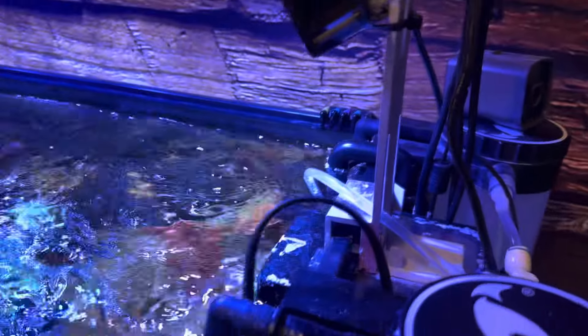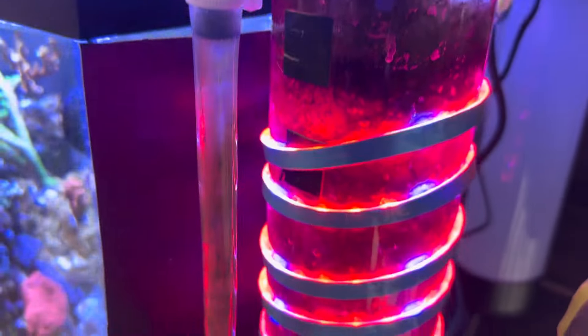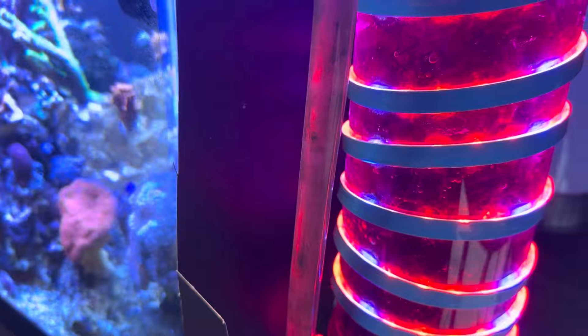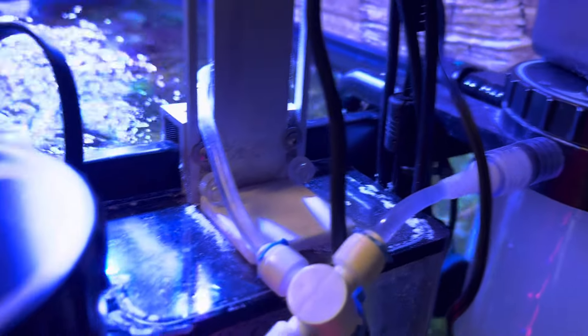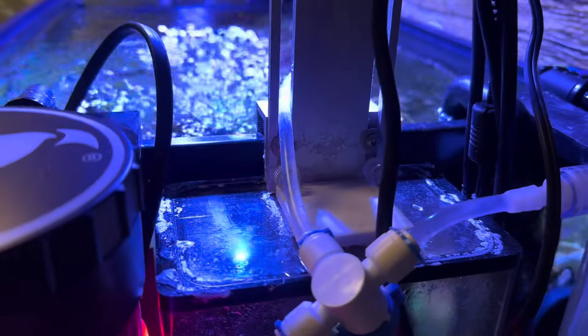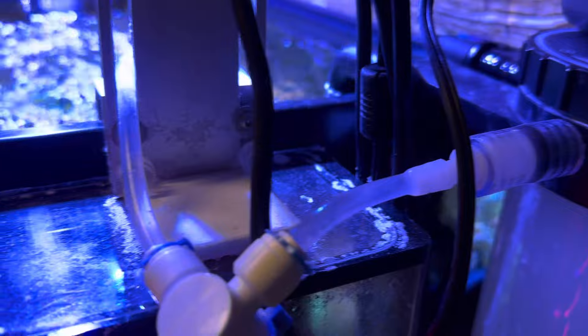Here on the side of the aquarium, I'll start with the Chaetomorpha reactor. It's a Two Little Fishies unit that I've made into a reactor. I just put a Chaetomorpha ball wrapped around the grow light, and it seems to be growing a ton of Chaeto in there. On the other side of that is my Kalkwasser mixer — a Julian Sprung design. In the middle is my own apparatus for the RO water. If I want to bypass the Kalkwasser and just want straight RO water, I just turn this valve.